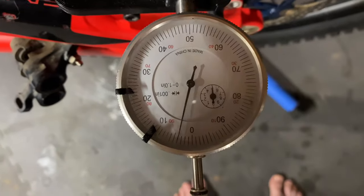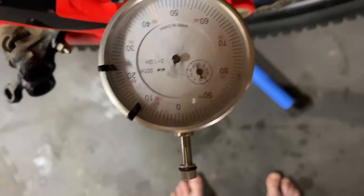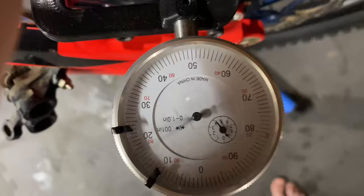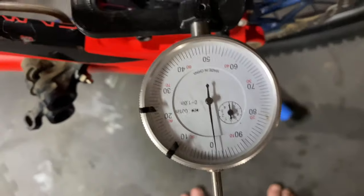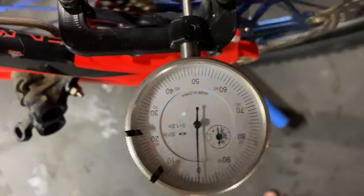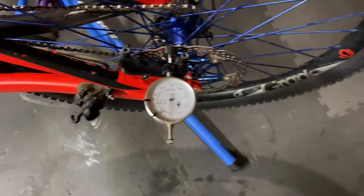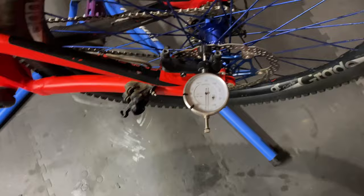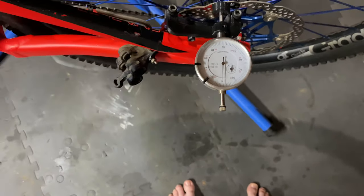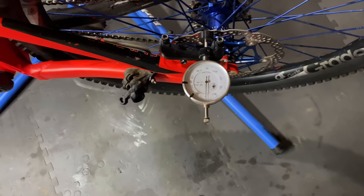I want to try and get it under like four thousandths. I think that's probably good for me. I'm still printing up the pad exerciser for this, so I've got to wait for that to finish, exercise the pads, and then I'll show you the next step.